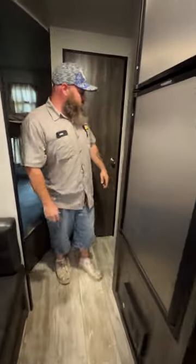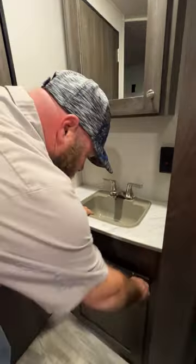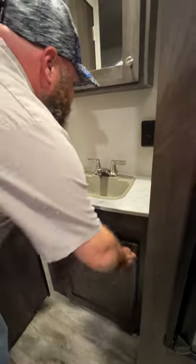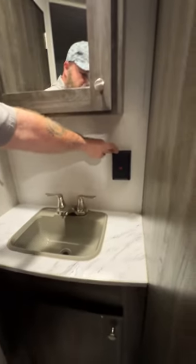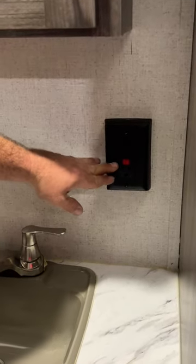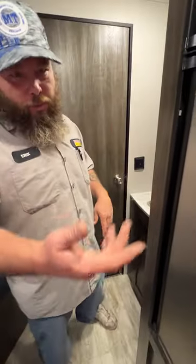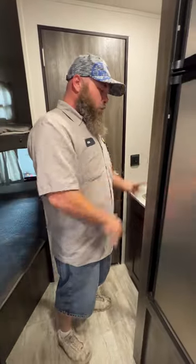As we come back to the bathroom area, you've got your medicine cabinet and your sink with storage down below. This is where your GFCI is located — if some of your outlets are not working in the coach, come and make sure this hasn't been tripped. I've seen it numerous times where someone is blow-drying their hair while someone else is using an electric skillet and it trips every time.